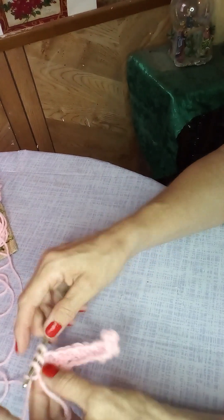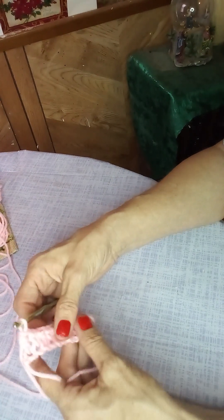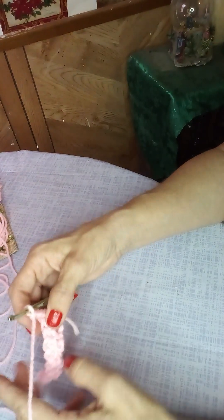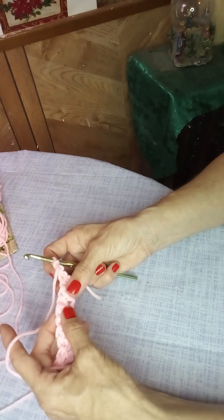Do a single and then a double as your last chain, so you end with a double. Start with a single, end with a double — super easy pattern. To start the next row, simply chain one and turn your work.